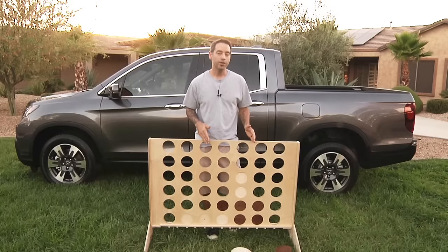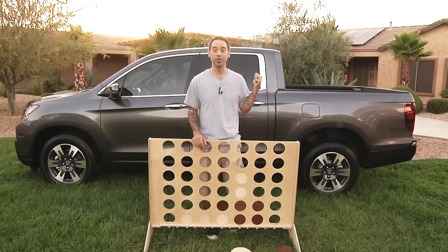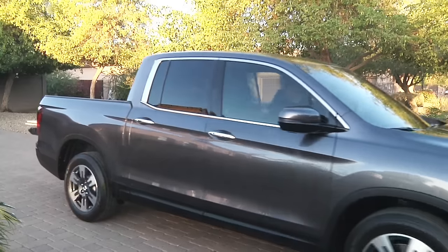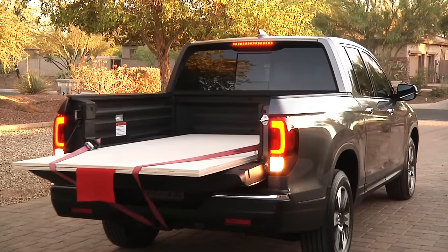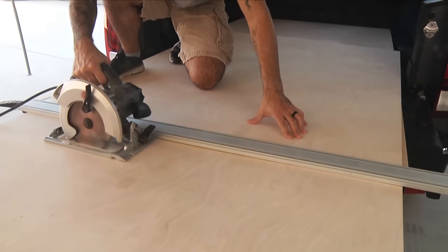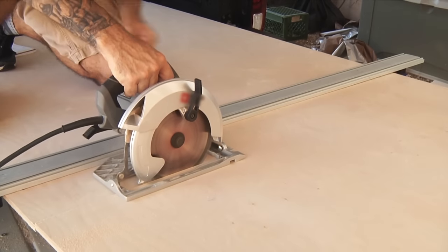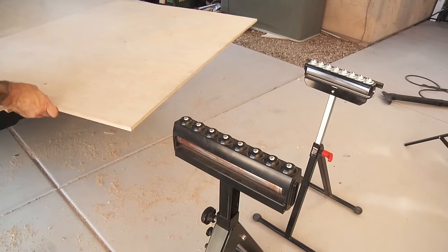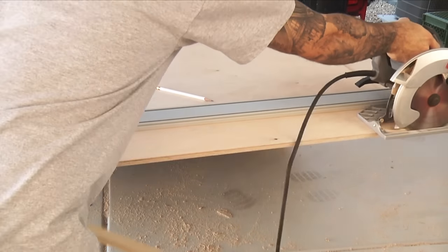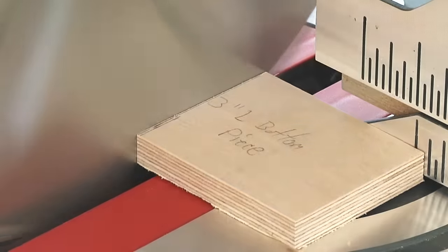The project is made from quarter inch and half inch plywood, and we'll make the entire thing in the back of this 2017 Honda Ridgeline. You'll need one sheet of half inch ply and one sheet of quarter inch ply. Start by cutting the quarter inch sheet into two 30 inch wide main panels, and cut the half inch panel at about 36 inches. Turn it 90 degrees and then cut all the legs, dividers, divider ends, and rails. Then set up the chop saw and cut the various parts to length.